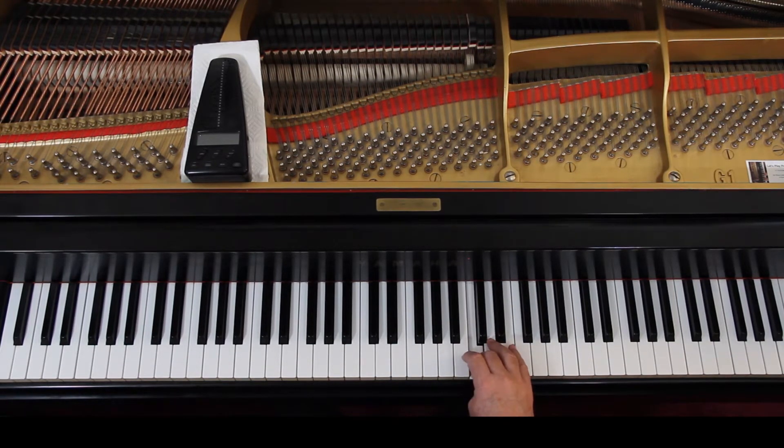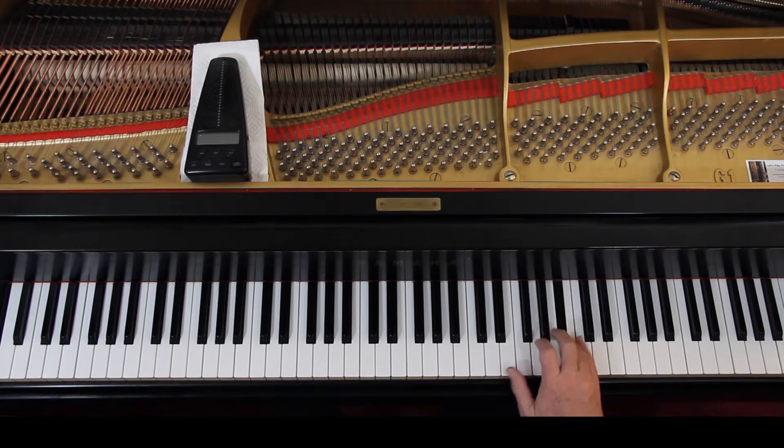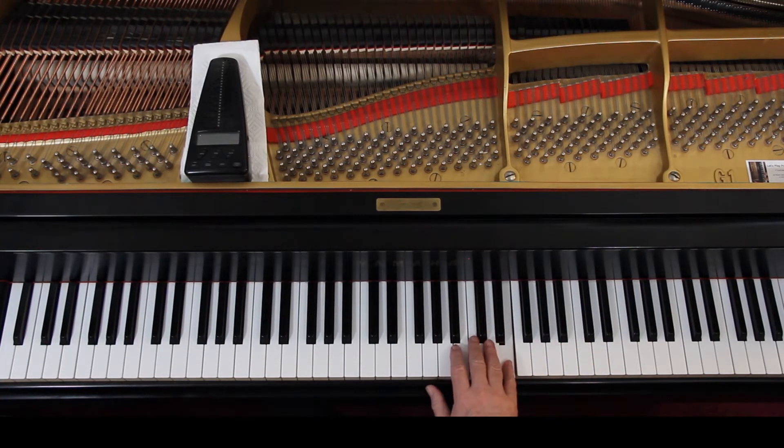Thumb on the D, and then the next line has a two on the F, and again a two on the G as we keep going up the keyboard. Then B flat, reach down, B natural. The last line is fifth finger again and you're back to what you were doing at the beginning.